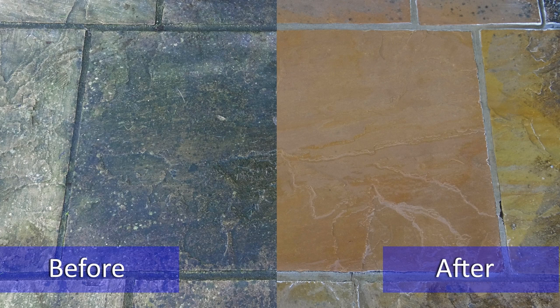Excessive jet washing of your garden stonework can cause long-term problems, as it opens the pores in the stone, creating a breeding ground for organic growth and allowing it to become susceptible to frost. Our unique two-part process negates the need to regularly power wash.